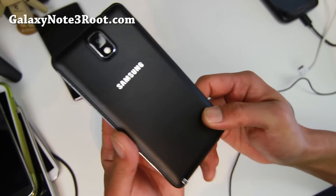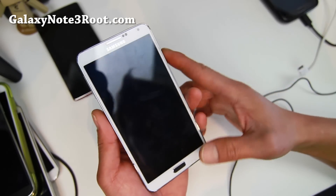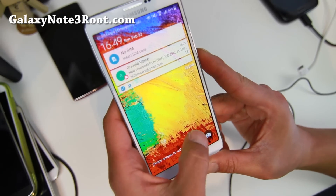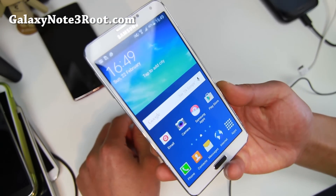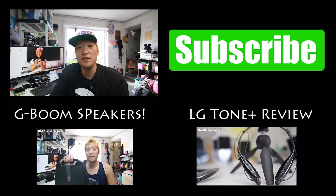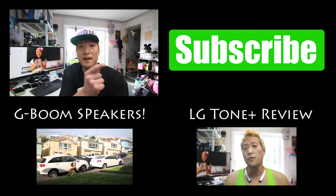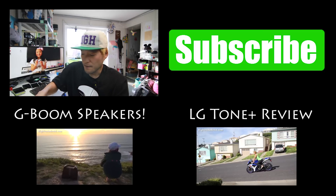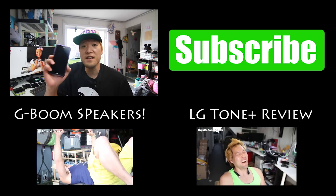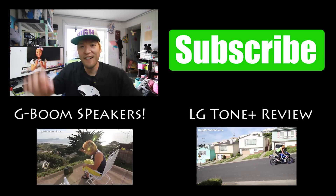If you have an N900, definitely check out this Russian version — this is a stock Russian 5.0, one of the first TouchWiz Lollipop ROMs for the N900. Let me know what you think and I'll have an update next week. Thanks so much for watching. This is my second YouTube channel covering ROMs and extra videos. If you want to see my main videos, go ahead and subscribe to my main channel over at Xenomex, where I cover stuff like the Nexus 6, Note Edge, Note 4, and all the latest Android gadgets. I'll see you guys soon — as always, stay on Android.